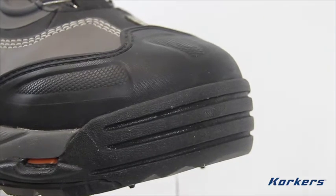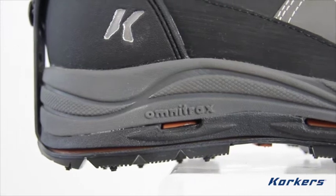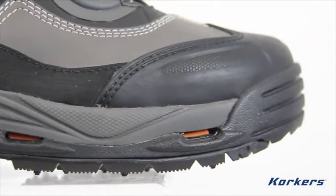The Ice Jack features protection at the toe with a molded toe guard, around the outside of the boot using durable scratch rubber, and at the heel with a molded heel cap. That's 360 degrees of protection from slush, ice, and mud.